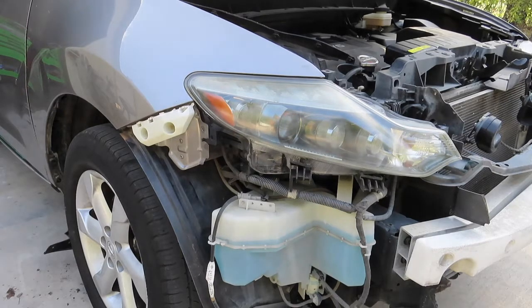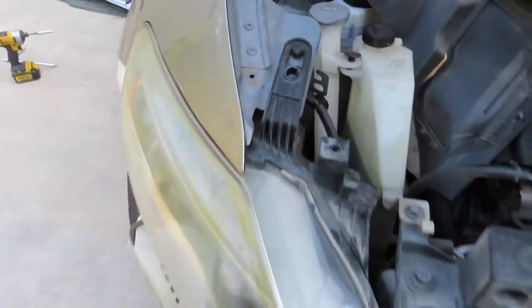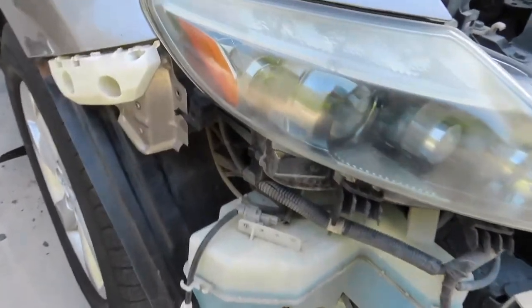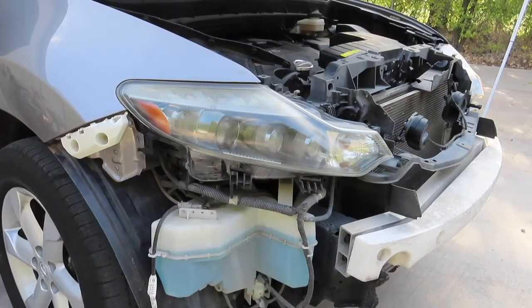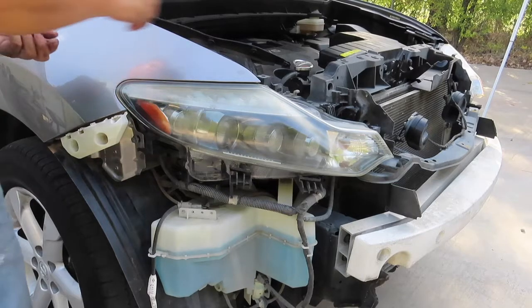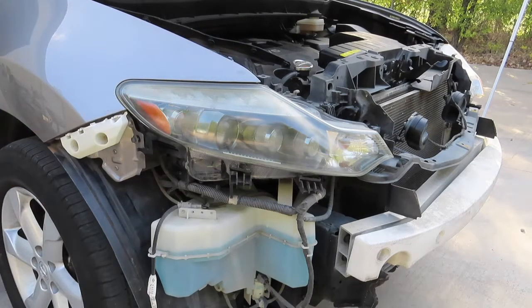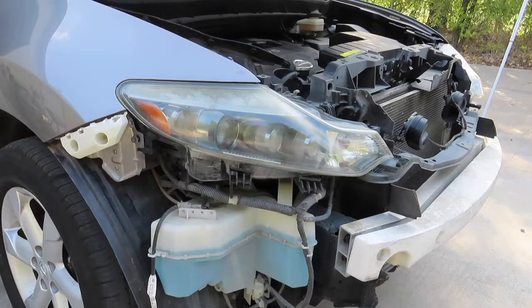Now to put the headlight back on. For the headlight there's a total of four bolts — one, two, three, four. So let's put the bolts in: one, two, three, four — all four of them.